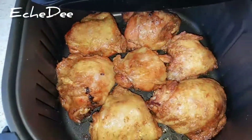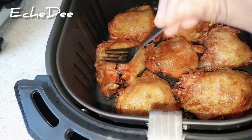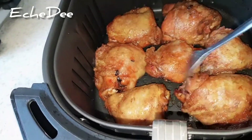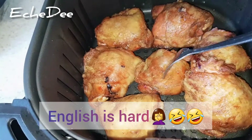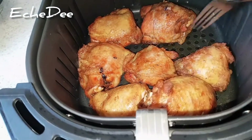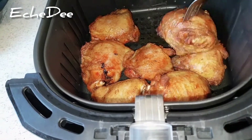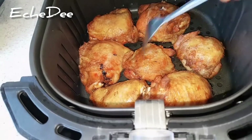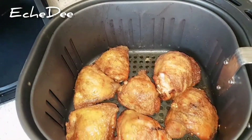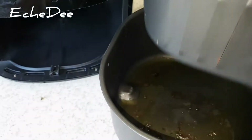Five minutes later — a total of 10 minutes in the air fryer — it's all golden brown. If you want it even more browned, you can leave it for an extra three to five minutes until you get the perfect color. This is a perfect size for a roast dinner. And look at all the oil that came out from the chicken naturally!